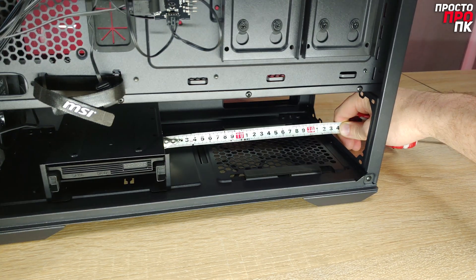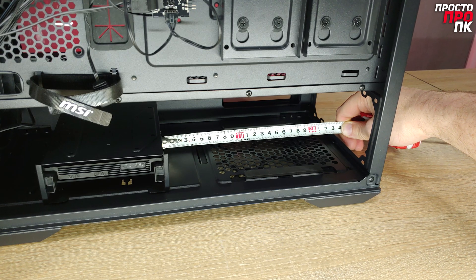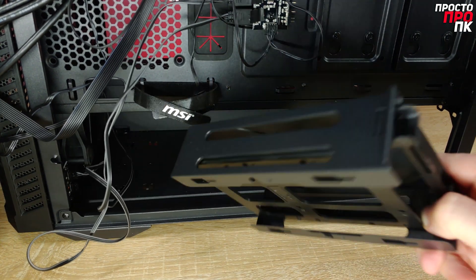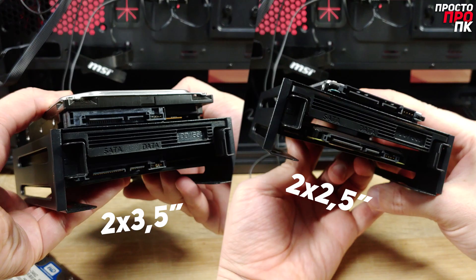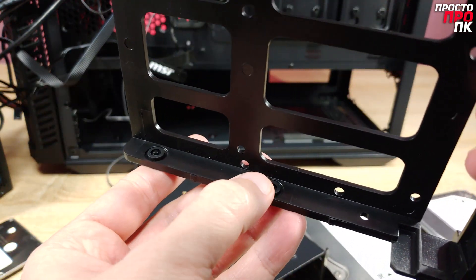In the standard position, there is 230 millimeters of space, which should be enough for installing most standard power supply units. The HDD cage can be moved closer to the front panel, giving 260 millimeters of free space, or removed entirely if not needed. In the cage, you can place two 3.5-inch or 2.5-inch drives. The vibration dampening is only on the inside part of the plastic panel.